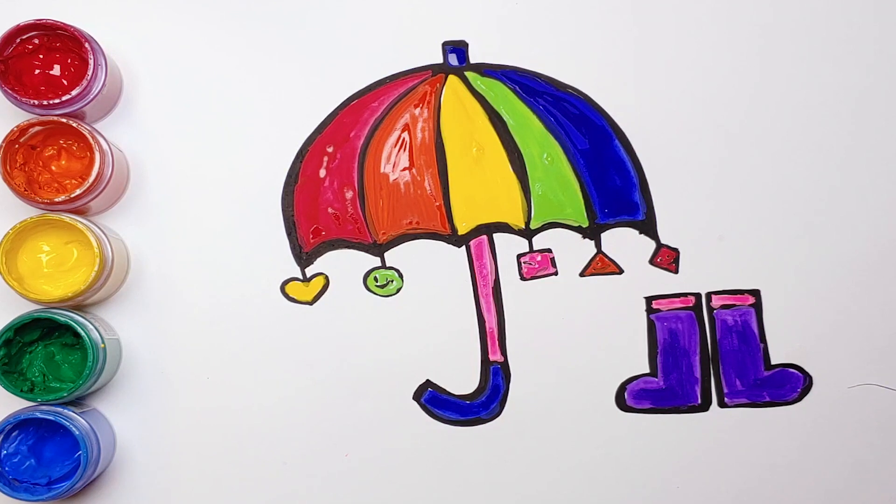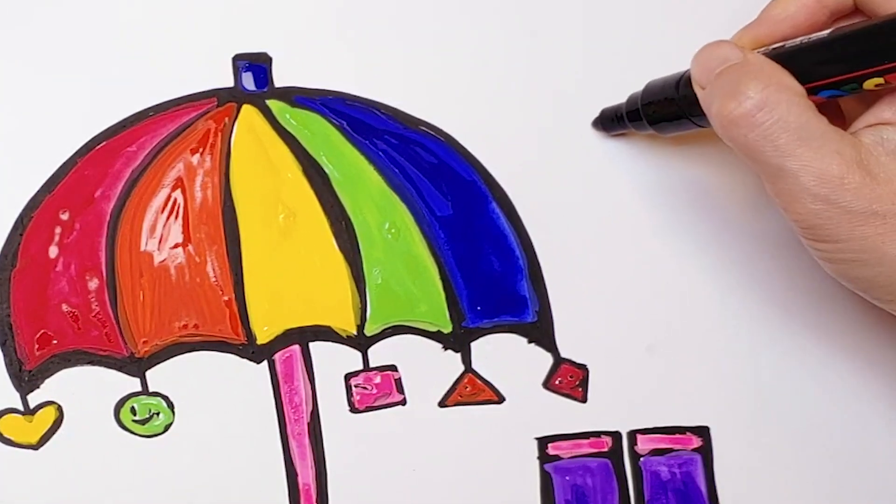Oh! I forgot to draw the clouds. Let's draw the clouds.